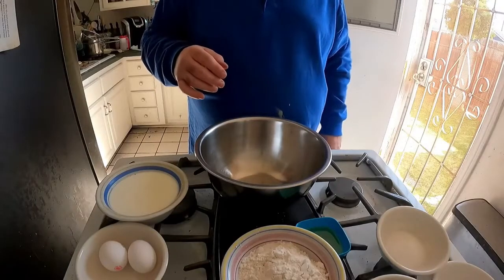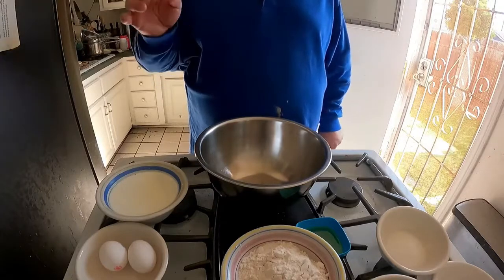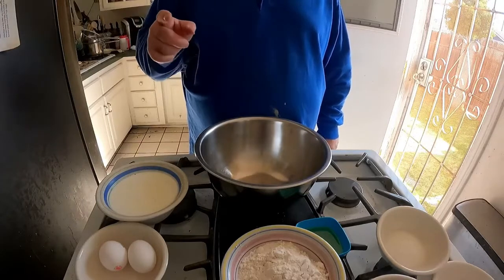Good evening, this is Stevens home cooking. We're gonna do some waffles tonight, and then we're gonna do some fried chicken.